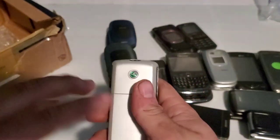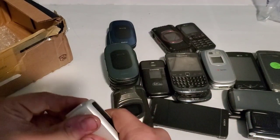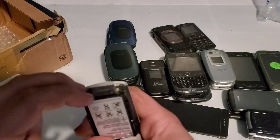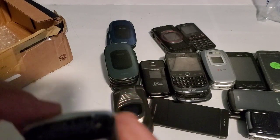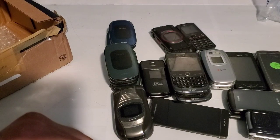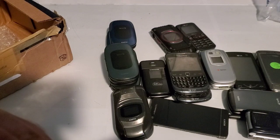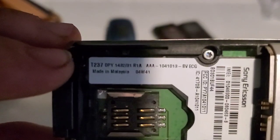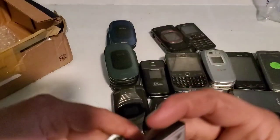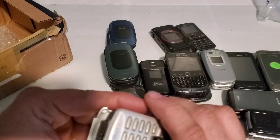Here we have a Sony Ericsson. The battery comes out this way — there we go. I think it's the T237, up there on the top. This one is with Cingular.